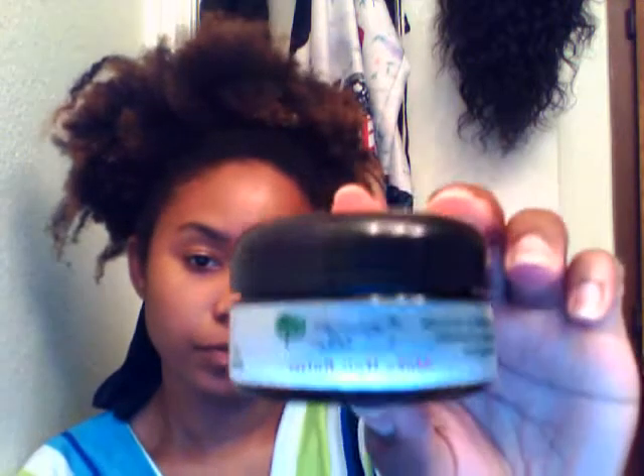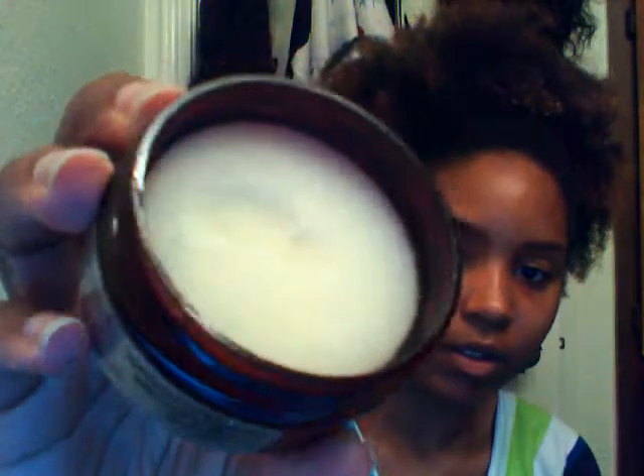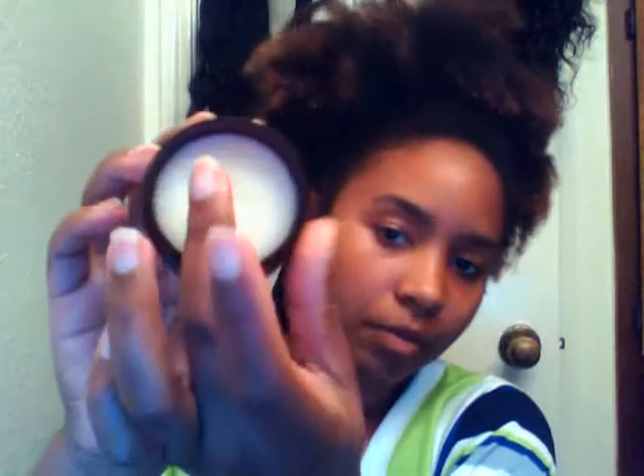I also want to review another sample I got from the same store — it's the Moku Hair Butter from Kamazacare, and it says it's designed to encourage growth of beautiful healthy hair. Let me open it for you. When you put your hand in here, it looks like a light greasy product.